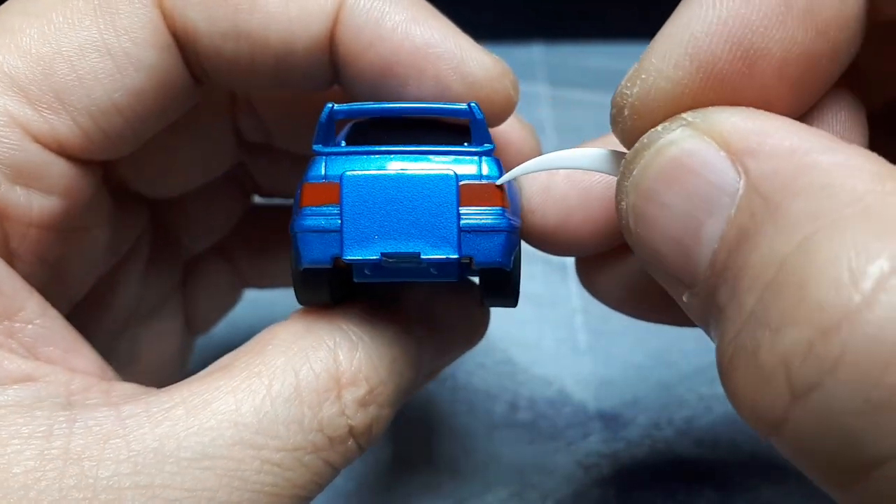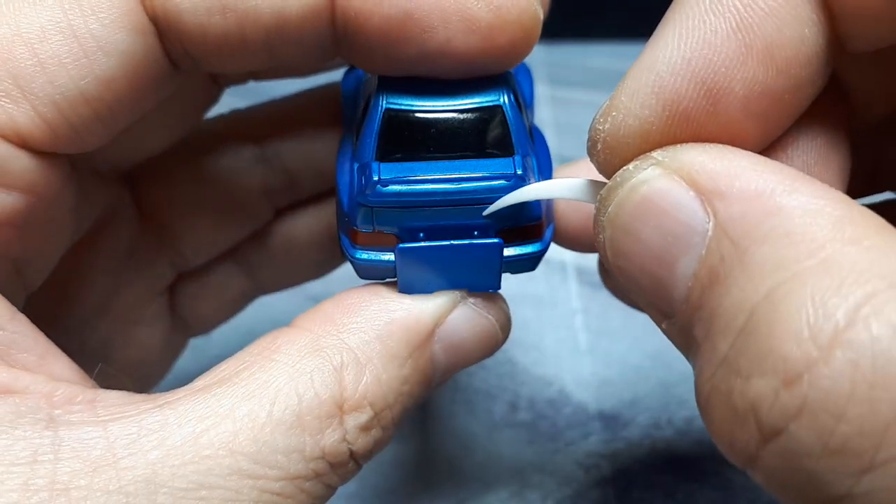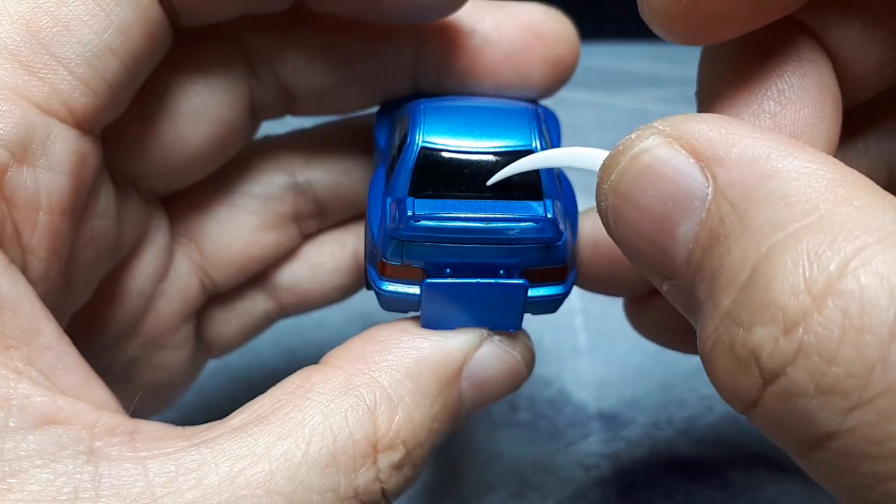Pretty plain taillights, but at least they're painted. And for some reason there's no sticker there — maybe it fell off from the previous owner or something. That's blacked out as well. Interesting.